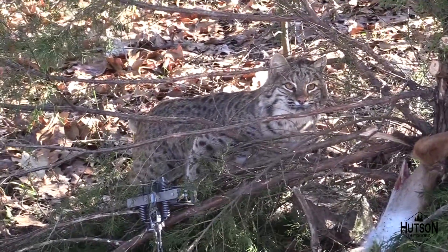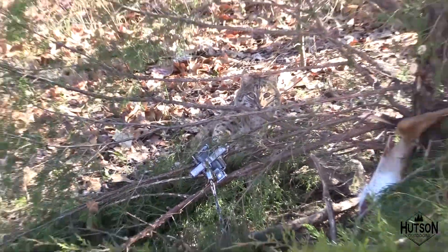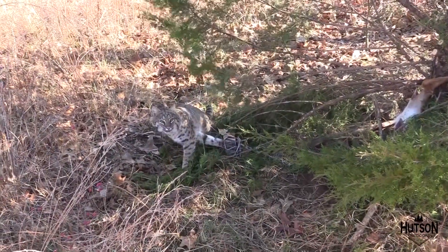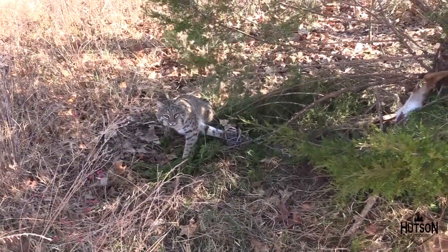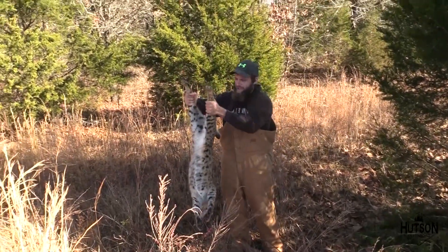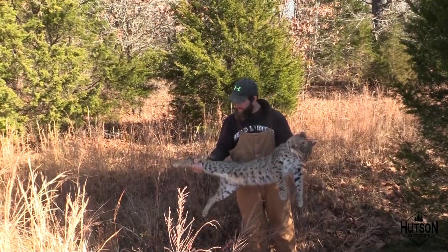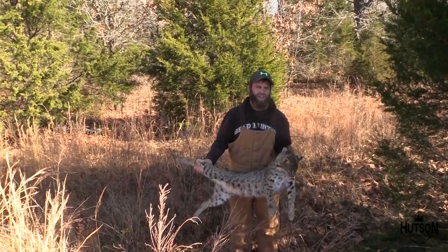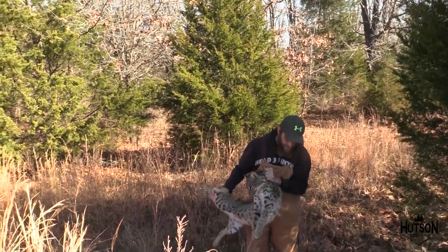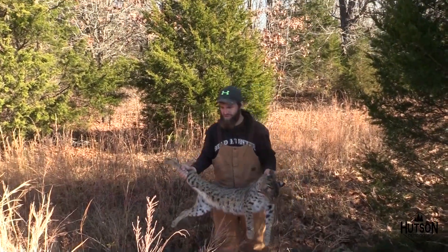The very first set we come to — we got a bobcat! It's a pretty good-looking bobcat. I'm gonna dispatch it and then we'll turn the camera back on. That's a good Missouri bobcat, that's a heck of a cat. First trap we checked, yeah! It's on the deer carcass — see the tree set? Starting off to be a good year. Let's see what else we got.